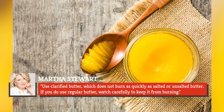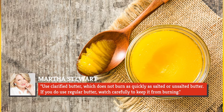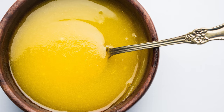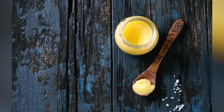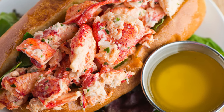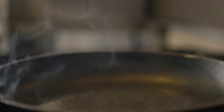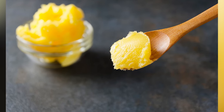Stewart said: use clarified butter, which does not burn as quickly as salted or unsalted butter. If you do use regular butter, watch carefully to keep it from burning. Think of clarified butter as liquid gold — not only is it worth its weight in the culinary world, but it quite literally looks like molten precious metal. Although most familiar as a dipping sauce for lobster, clarified butter boasts tons of versatility due to its very high smoke point, making this butterfat, void of milk solids, ideal for making omelettes.